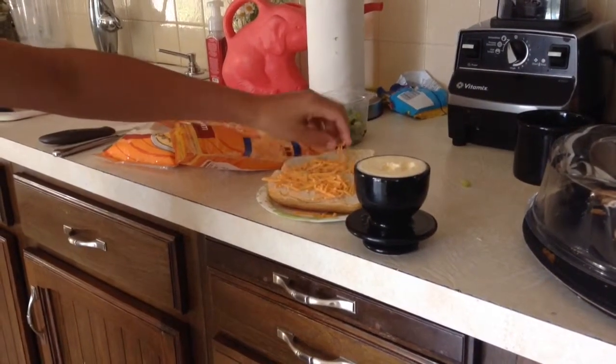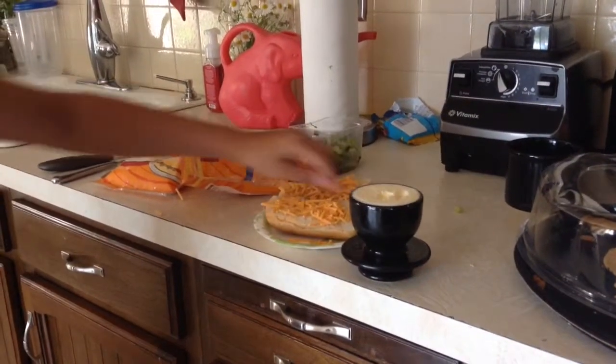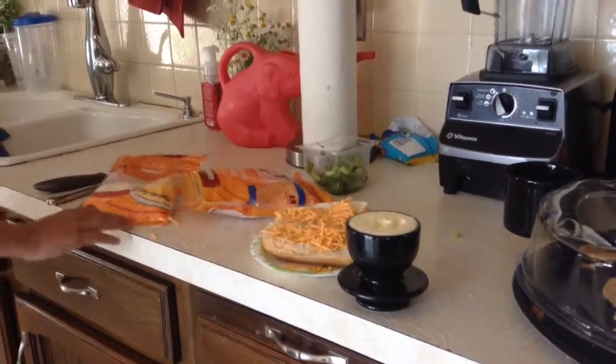Purple giraffe made a chip sandwich. You might want to check that out — it's pretty easy to make, but you might want to check that out.